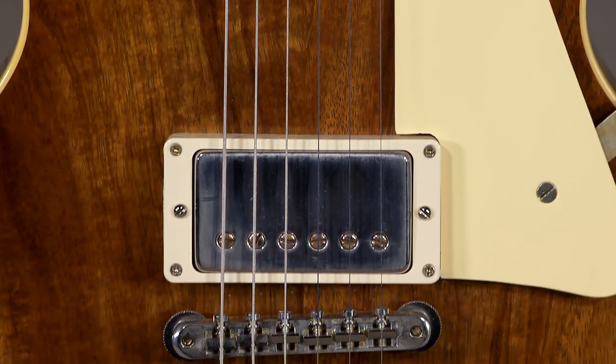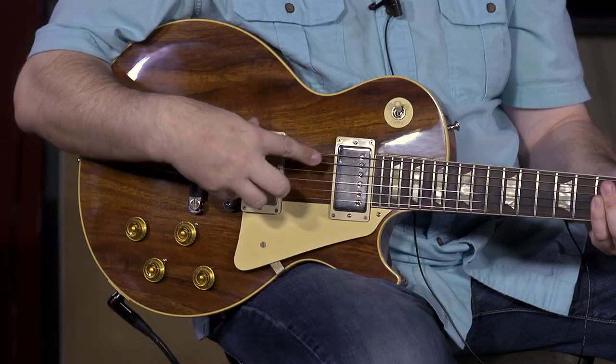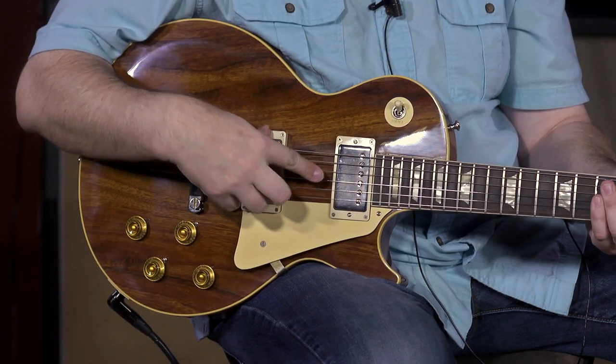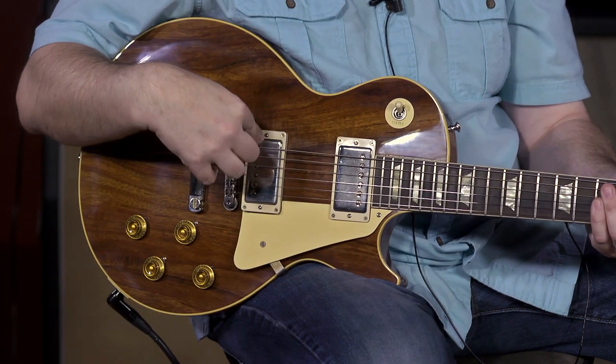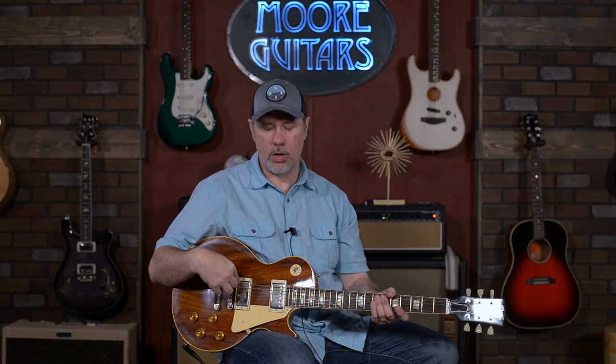This is as close as Gibson says they can possibly get to actual vintage PAFs, which is what I have in mind too — and these are very similar sounding to what's in my reissue as well. The bridge is bitey, it's got some gnarl to it.